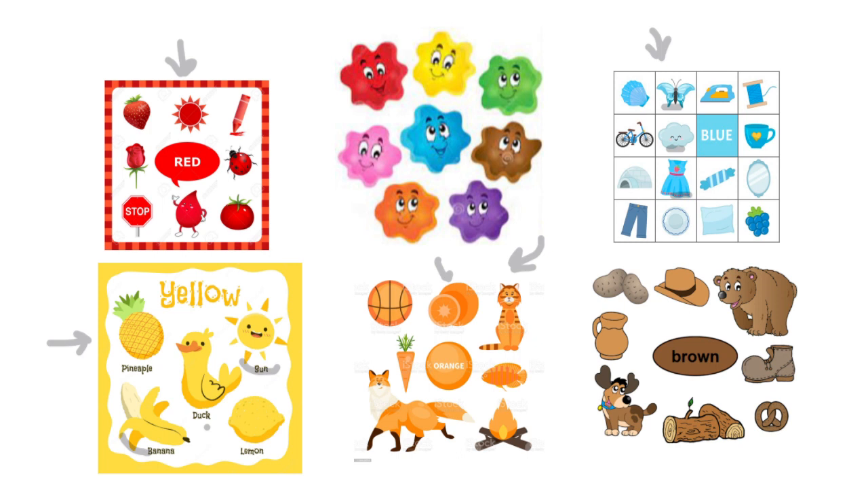The orange is orange, the carrot is orange, and the fire is orange. Now let's move to the last color — brown. The bear is brown, the dog is brown, the hat is brown — so all of these objects have the brown color.